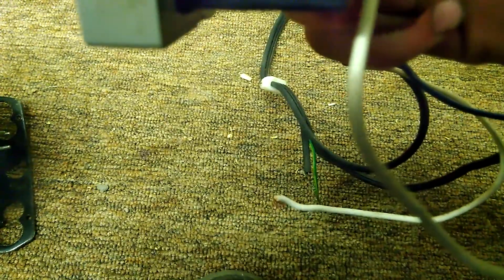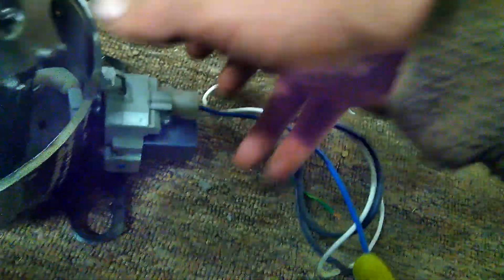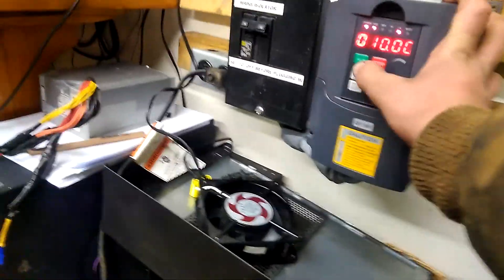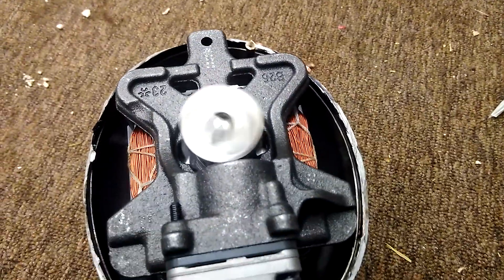I believe that says 180 volts AC at 12uF. So it's just a little baby capacitor, but I was thinking the VFD wouldn't run it with the capacitor still on there — but it does, surprisingly. It actually runs very well. I've got my VFD mounted to the wall. I've got it at 10 hertz, so there we go.